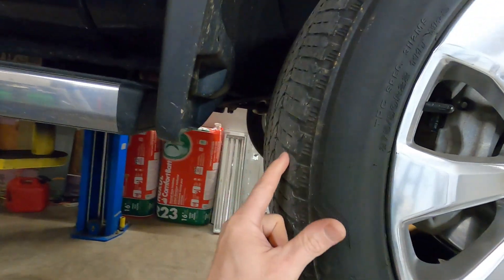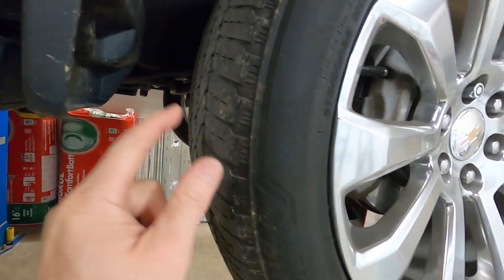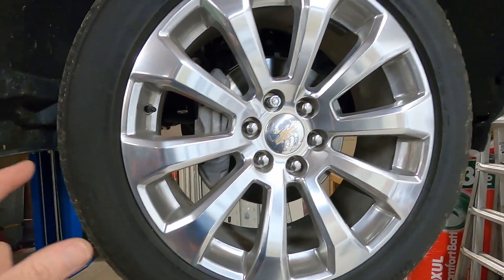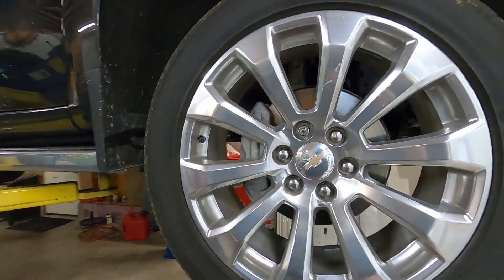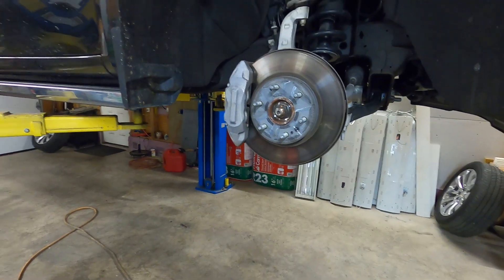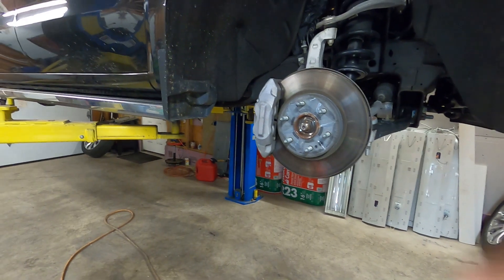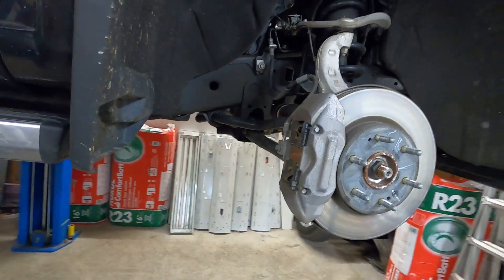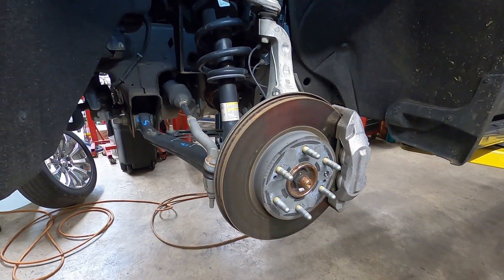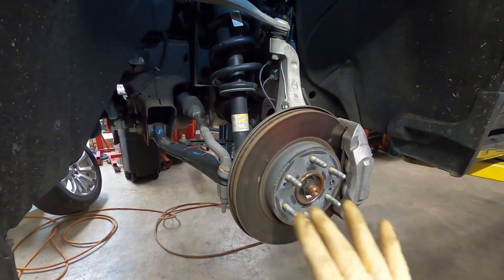The front tires are a little low on the outside, and that's what prompted this lift kit - because if he's got to buy tires, he's going to buy the bigger ones that go with this lift kit. We want to remove all four wheels, get them out of the way, and we're going to tackle the front first.